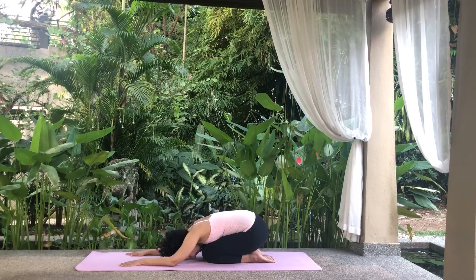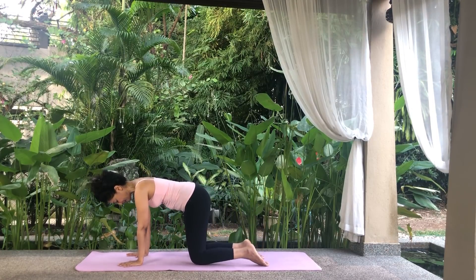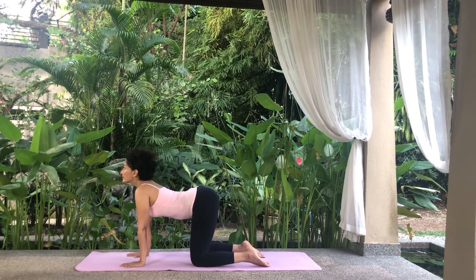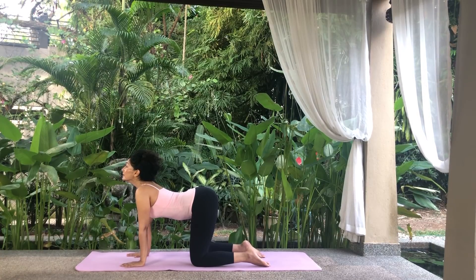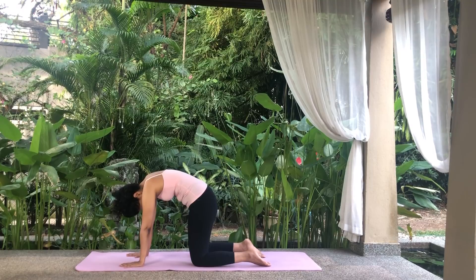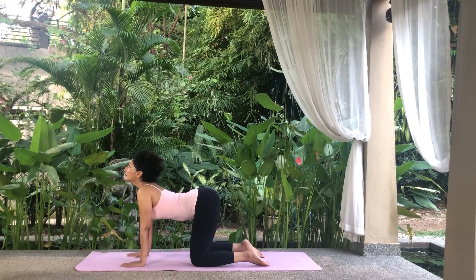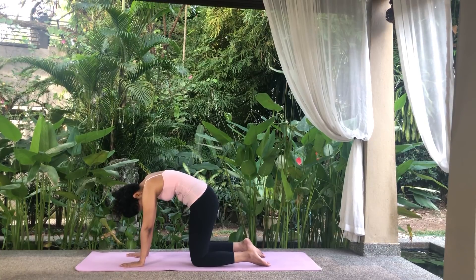Then come onto all fours, the tabletop position for some gentle Cat-Cow stretches. Your arms should be under the shoulders and the knees under the hips. Inhale, tilt your tailbone up and drop your belly and look up. Exhale, round the spine, tuck your navel in and drop your head to your chest. Inhale, tailbone up, belly down and look up. Exhale, round the spine, tuck your navel in and drop your head to the chest.